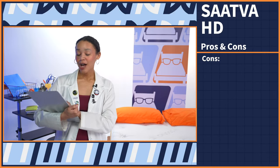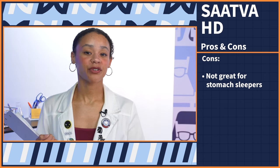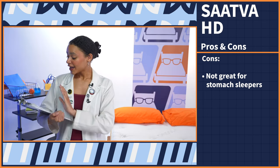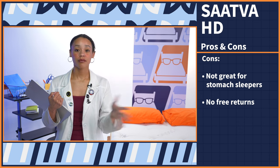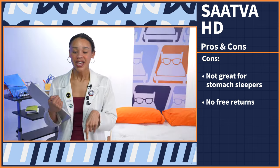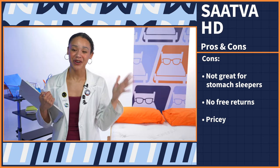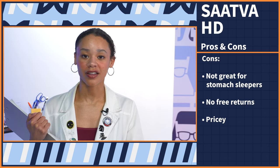We're near the end of this review, so it's time to sum it all up with a pro con list — the three best and worst things about the Saatva HD. Starting with the cons: first, if you sleep on your stomach, this is not the best mattress for you as it doesn't provide enough elevation to keep your spine in alignment. Next, while you get white glove delivery service, you do not get free returns like most other online mattress companies, so this purchase is not entirely risk free. And this bed does not have a low price tag, so it is definitely a splurge purchase — though we do have those coupons.